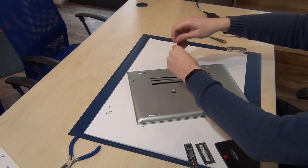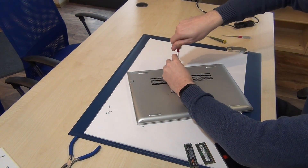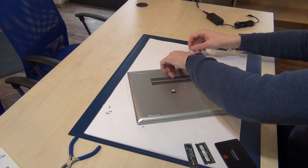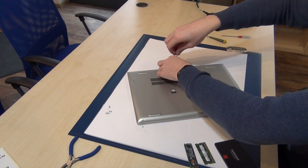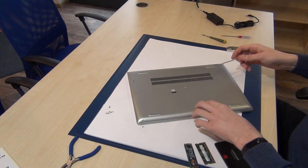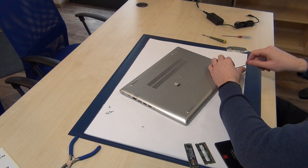I'm now removing the last screw here — a little bit tricky. And in the front, the last screw here.